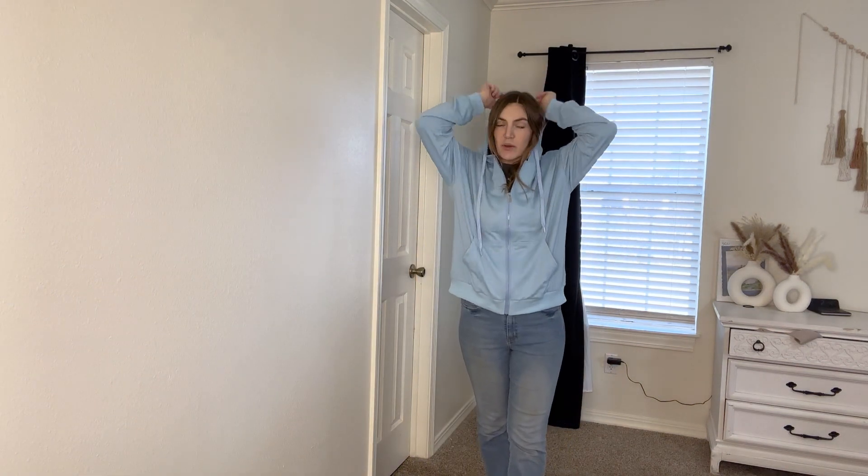Overall, I really like this sweater. It's great quality and I love how lightweight it is because I can wear it out in the springtime, early fall, and even just around the house to keep my arms warm.